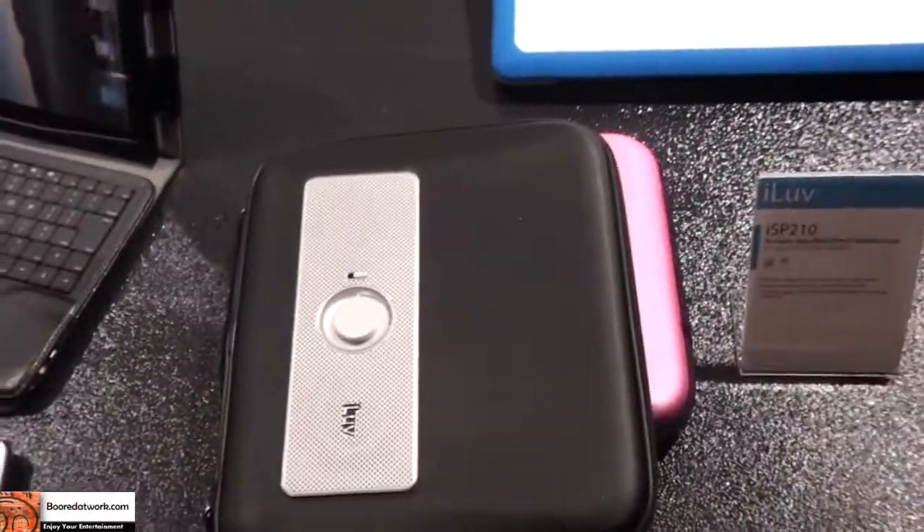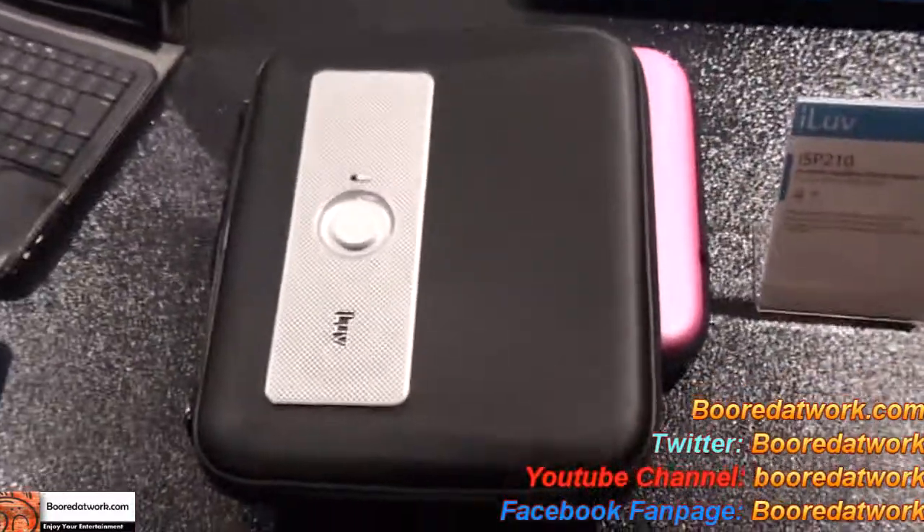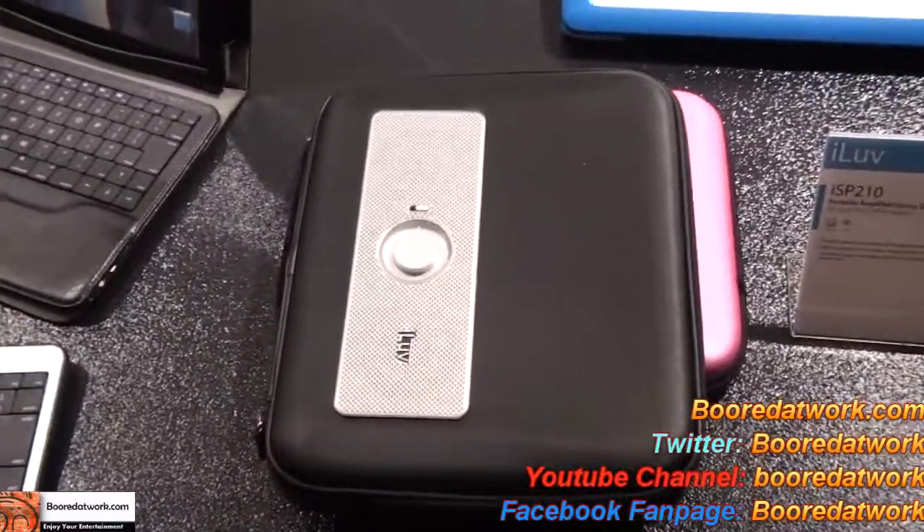So that's the ISP210. There's also a version for the Samsung Galaxy Tab — I don't have the model number, but we'll give you all that info when we do reviews. So definitely check it out.